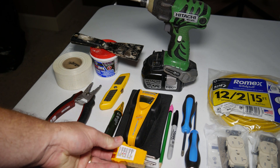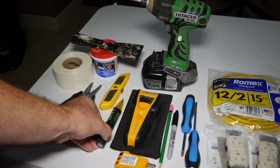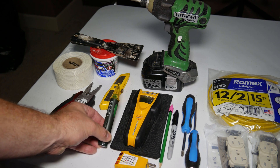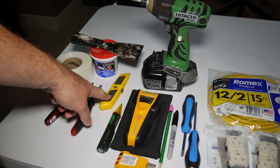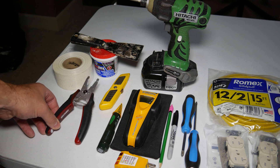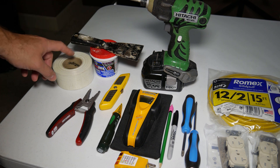A volt tester is nice to have just to make sure the power is off in the circuit you're working on. You'll also need a razor knife, wire strippers, and a few things to repair the sheetrock once we're done with the install.